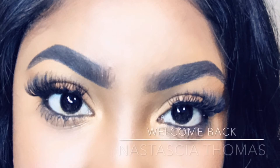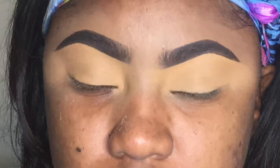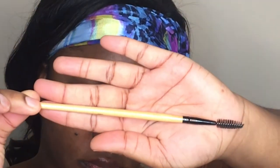Hey guys, welcome back to my channel. Today's video is going to be an eyebrow tutorial. I'm going to show you guys how I fill my brows in using the Anastasia dip brow pomade in Ebony.